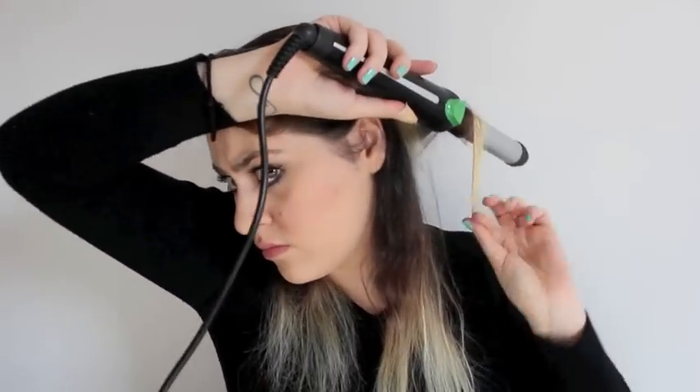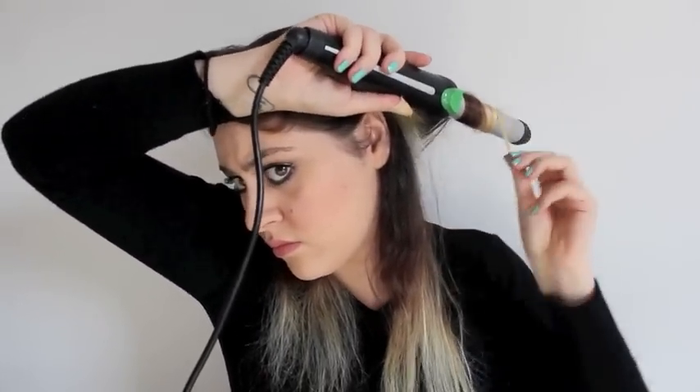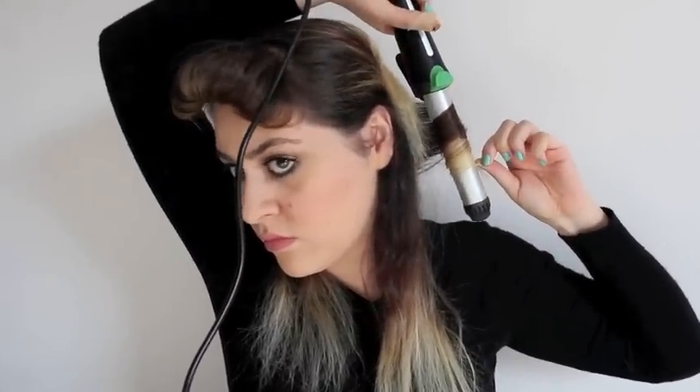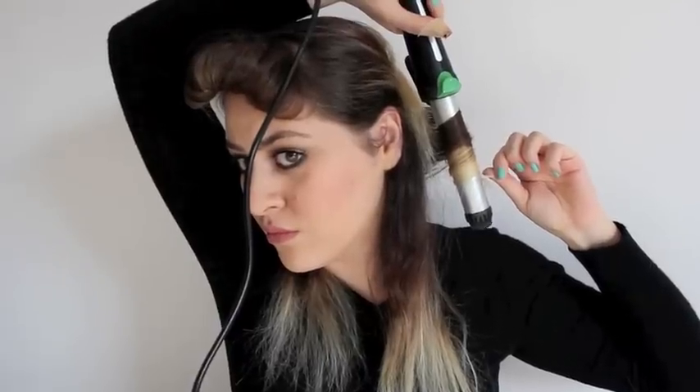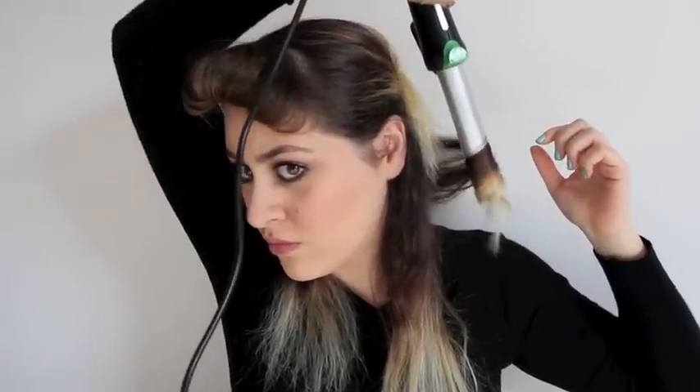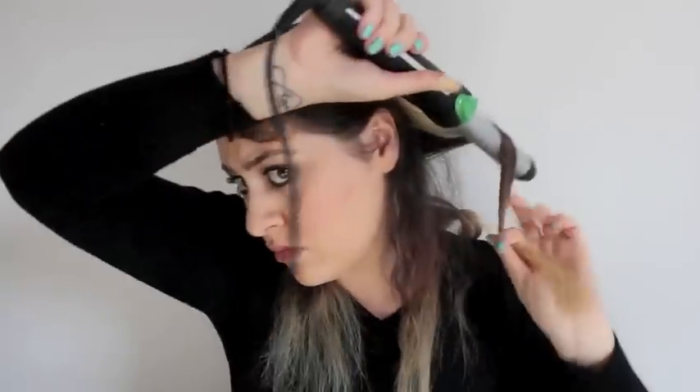I'm just gonna brush it out a little just to make sure that everything is nice and smooth. I'm taking a curling wand — I have no idea where it's from, so just take any one you have. Make sure it's not too small, then wrap your hair around it towards yourself, and make sure the hair is flat against the curling iron. This is a pretty repetitive process so I'm just gonna do my whole head now and get back to you later.